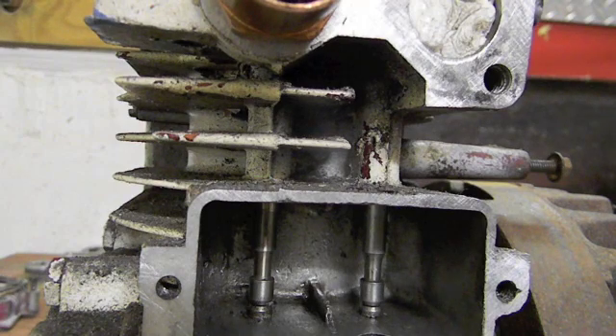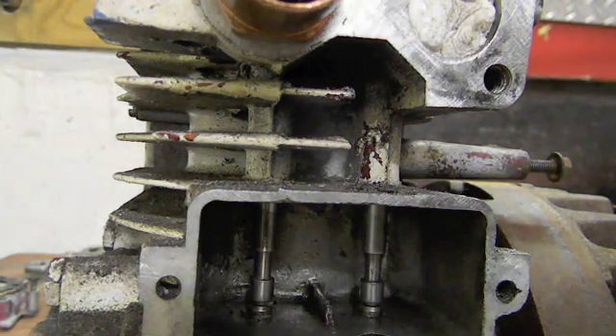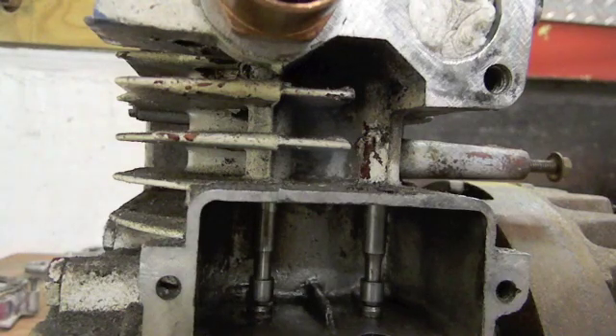It was about four thousandths when I started. Basically what I'm going to do is put the spring in — sometimes it'll shrink down a thousandth. Let's see where we land and we'll move over to the exhaust.